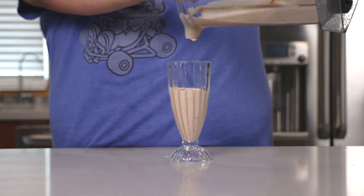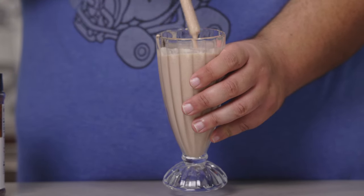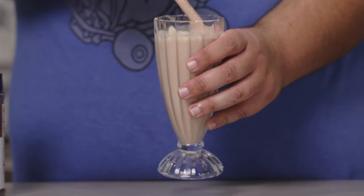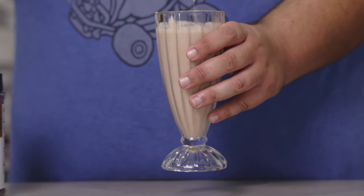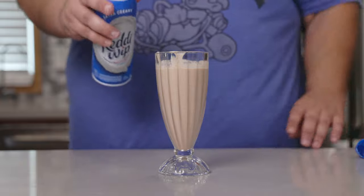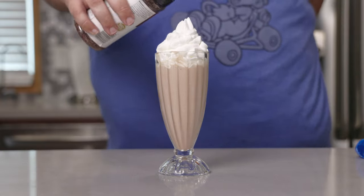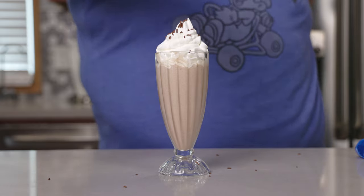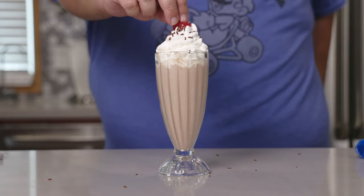Might need a spatula to get the rest out, that's fine. As you can see, with the addition of xanthan gum, our homemade milkshake looks more like the one I purchased from McDonald's — that means it worked. Let's top it off with whipped cream, sprinkles, and for the cherry on top, a cherry.